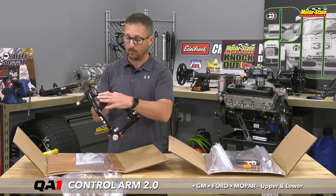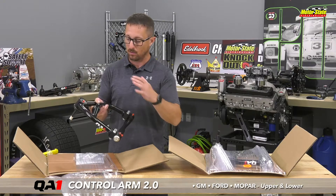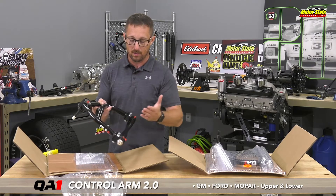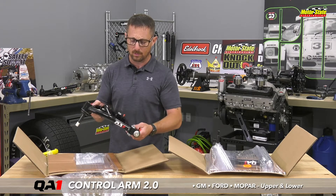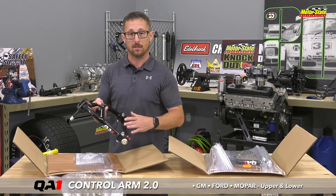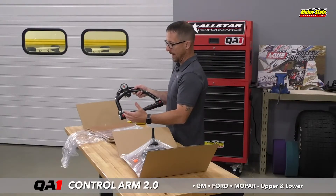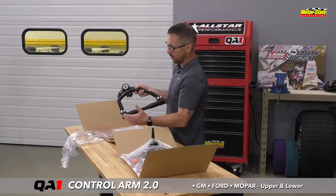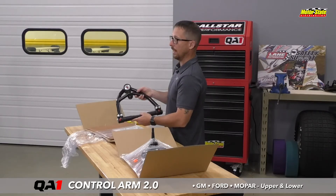That improves performance long term, and being pro touring you want really good suspension movement. So with the ultra low friction ball joint and no binding in the cross shaft, it really gets you there. It's a really nice piece — again, made in the USA. The street version has polyurethane bushings, while the pro touring has an ultra low friction composite bushing.